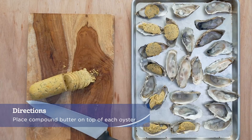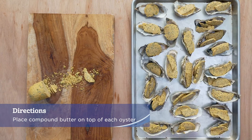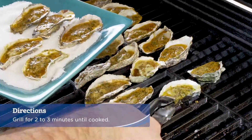Using pre-shucked fresh oysters or frozen half-shell oysters, place a half-dollar size round of the compound butter on top of each oyster. Preheat the grill to high, place the oysters cup-side down on a hot grill and grill for two to three minutes until cooked.